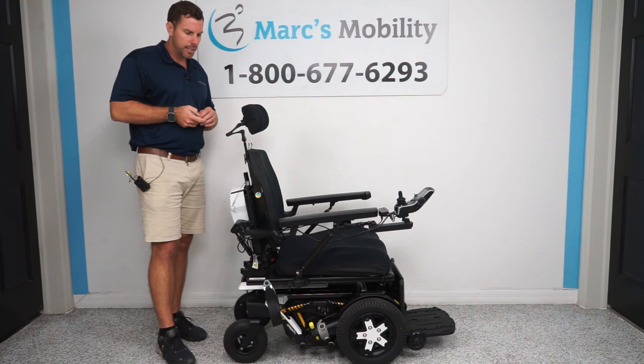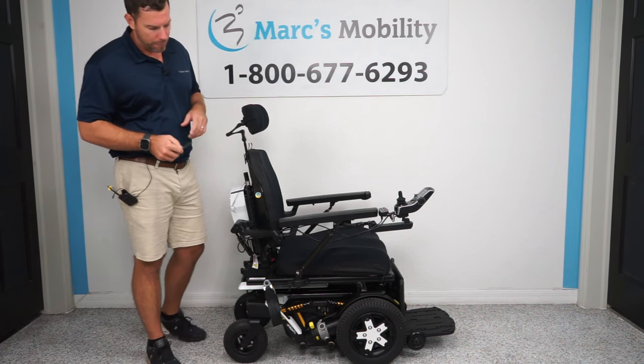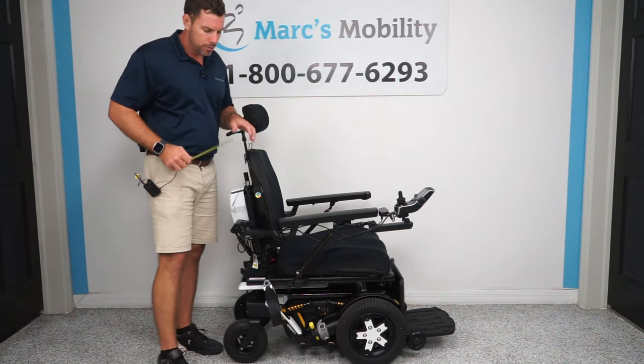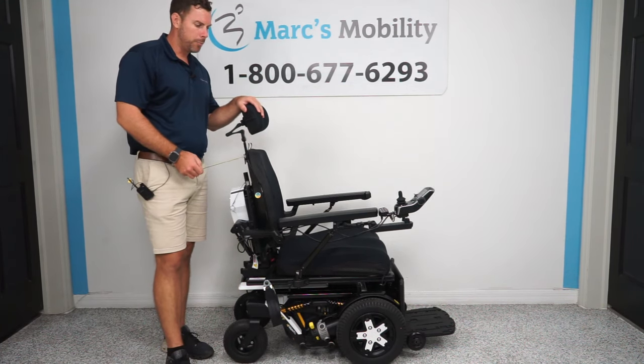This unit is made to be used outside. It's going to have 14 inch drive tires up front and nine inch caster wheels in the back, with super heavy duty four pole, powerful motors.